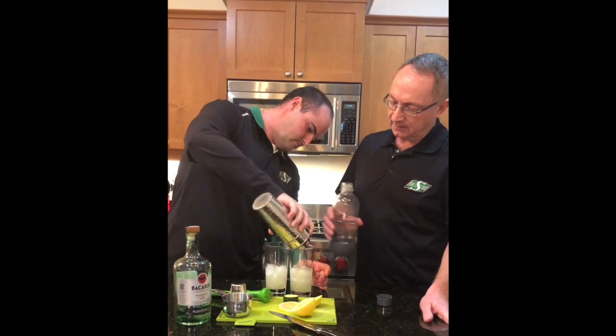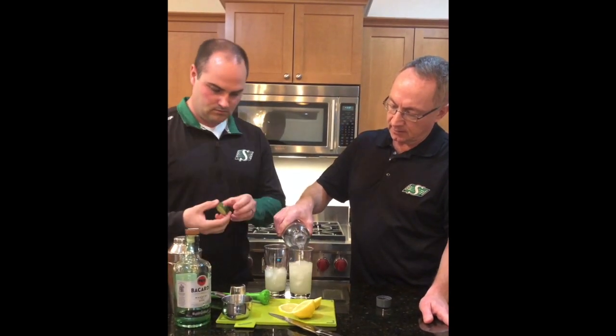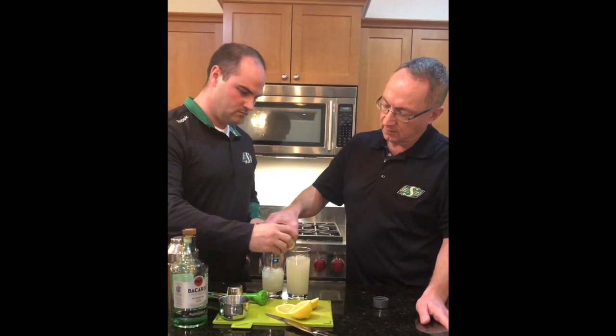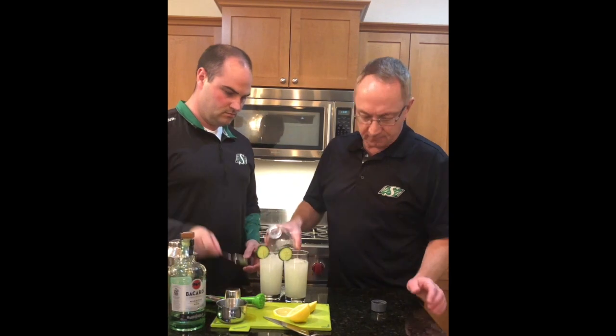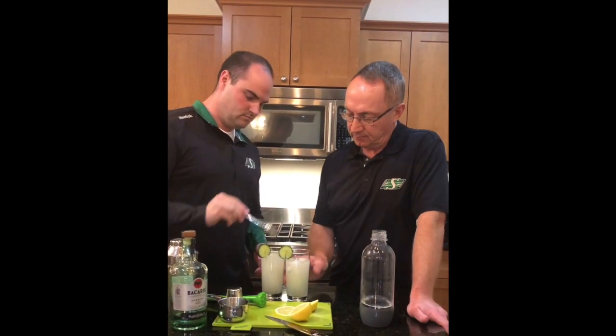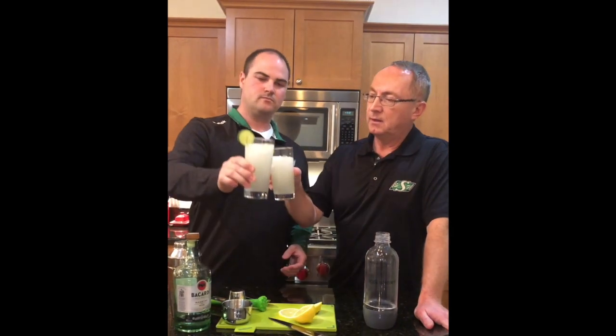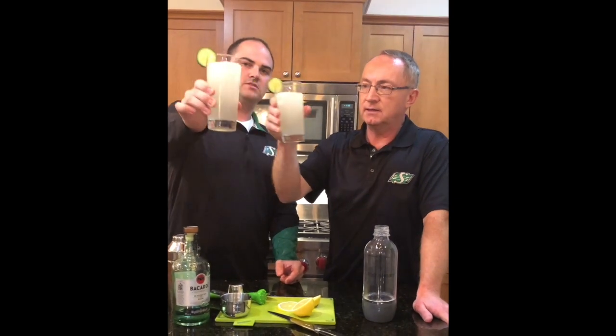And then we're going to top that with our soda water, garnish with some cucumber, and maybe stir this up a little bit. There you have it — the Labor Day Cocktail!